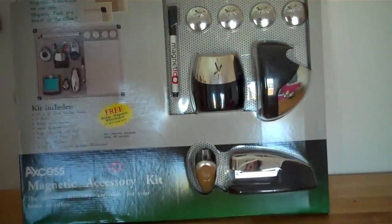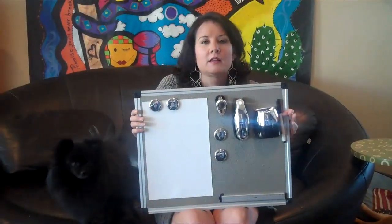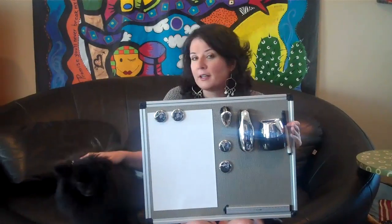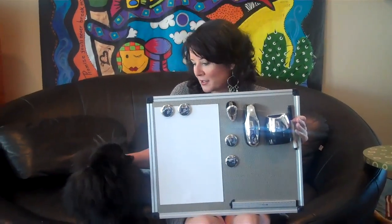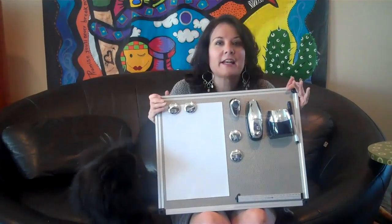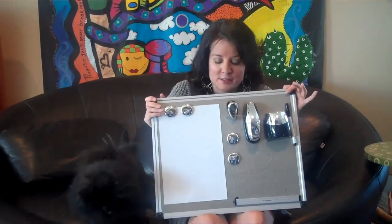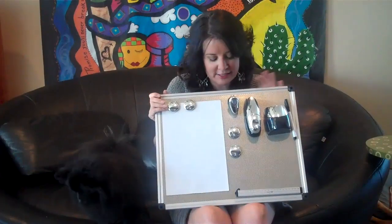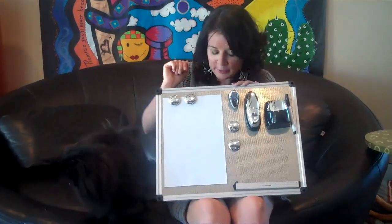Let me show you how it looks when it's up. This is Elena for A2ZCloseouts.com and I have my mascot helping me out as well today — my wonderful, beautiful spokes model. This is the Magnetico organization system and this has a lot of uses and a lot of versatility to it, and I want to show you a little bit about that.